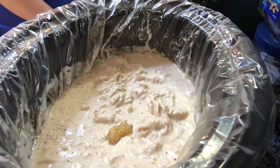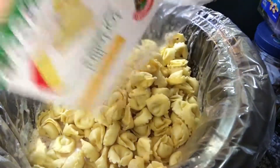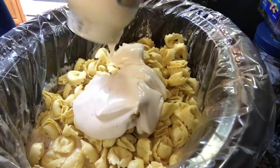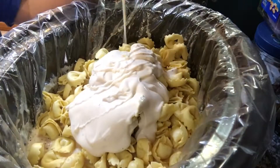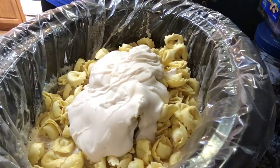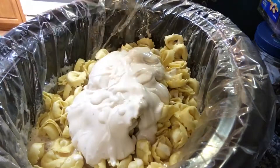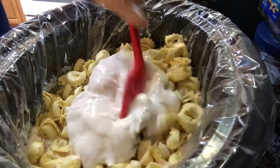Now I need to add the whole package of refrigerated tortellini. Then I'm throwing in the rest of the jar of sauce I had. I'm going to use just a little bit of water to rinse the jar out and get as much sauce as I can. Then just stir it all together.